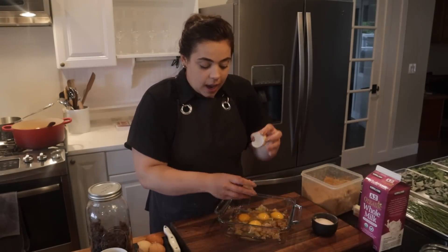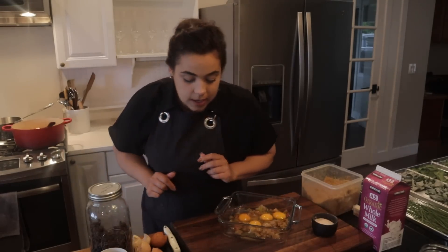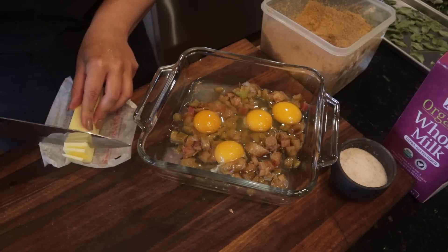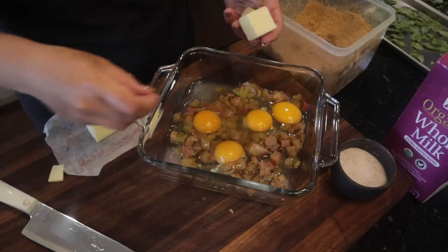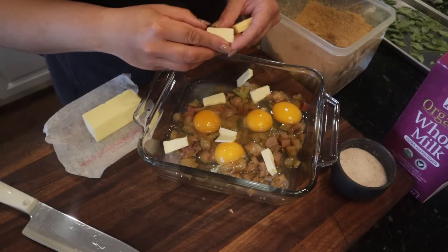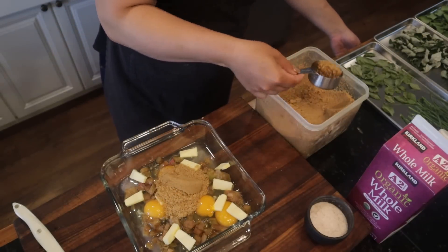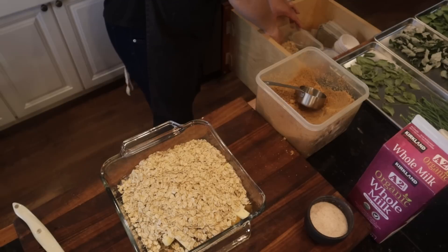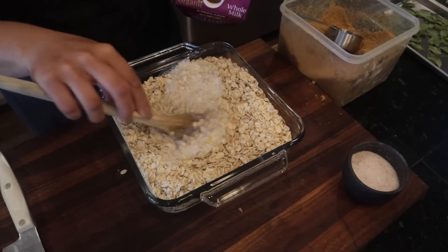Now I'm making Josh's breakfast. I've got four eggs because we're going to make a baked oatmeal right in the dish. I added some rhubarb, salt, eggs, and now a little bit of butter — I just chop it up and mix it in; it melts in the oven. I preheated the oven to 350 degrees. Then I add some brown sugar, old-fashioned rolled oats, and pour in milk until it's the consistency I want. It's that easy.